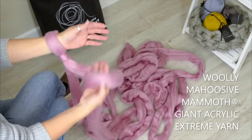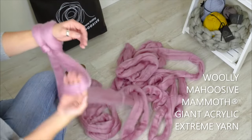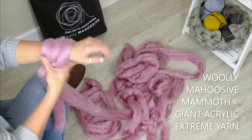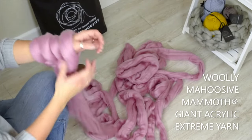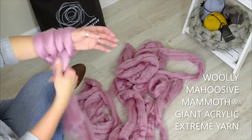And then with this hand, twist, through, pull. Twist, through, pull. You can decide how many stitches you want going up your arm depending on how big you want the blanket. I'm just going to do four just so that I can demonstrate it to you.